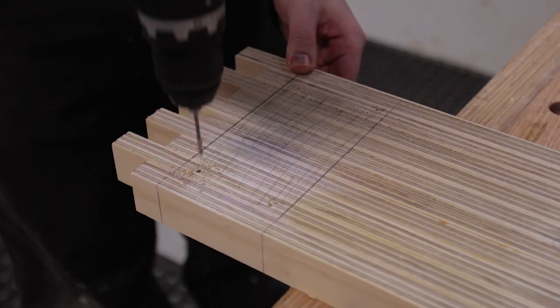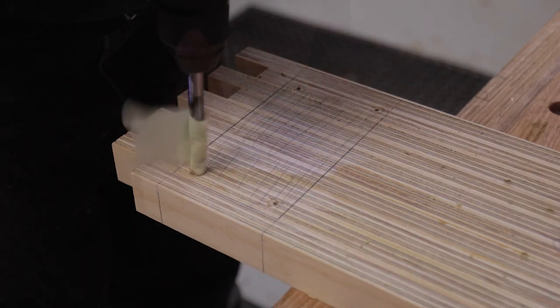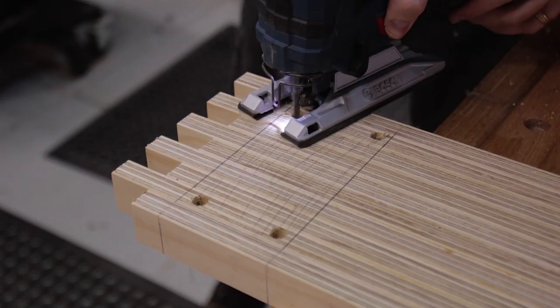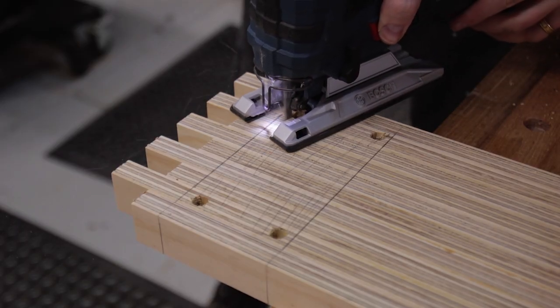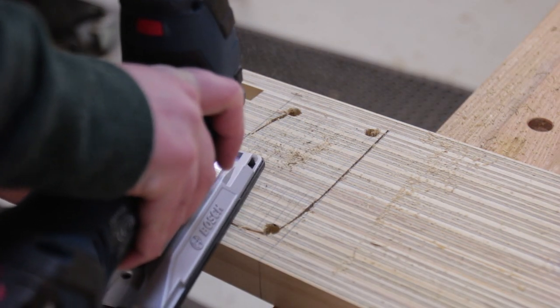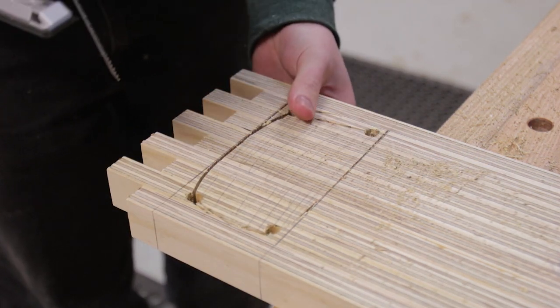For the power supply we need a through hole. You could route this or drill it all out, but the quickest way is to drill some pilot holes wide enough for your jigsaw blade. Unfortunately the blade I had did not handle the changing grain of the plywood laminations too well and it was pretty coarse. I came back with a rasp and sandpaper to make it square and smooth — we're just after a snug fit here.